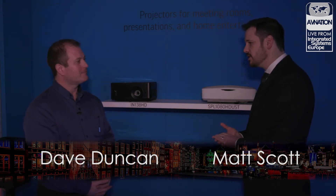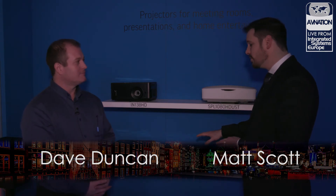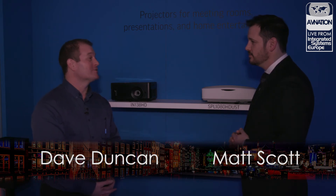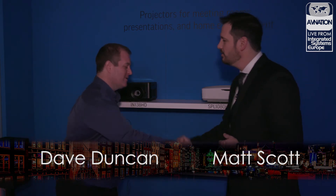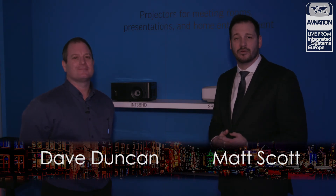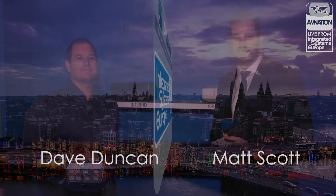If someone wants to find out more information about the ultra short throw, the ScreenPlay lineup, as well as all the other solutions that you have, where can they find that? Definitely at InFocus.com. Thanks so much, Dave. Appreciate your time. For more coverage from ISE 2019 and to learn more about AVNation, please visit avnation.tv.